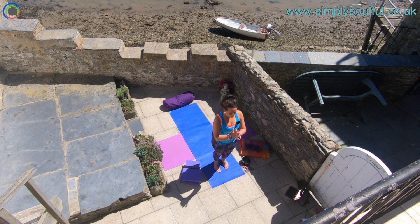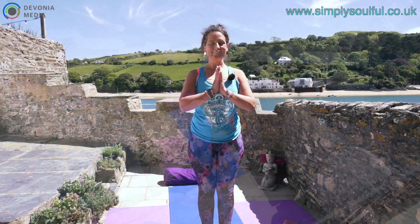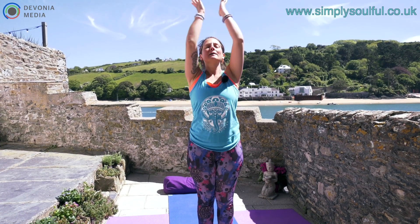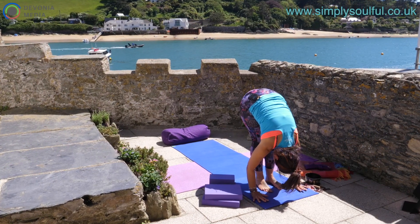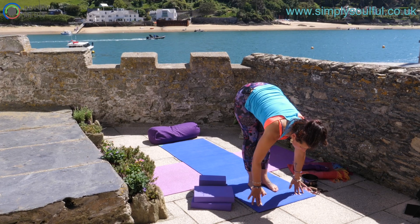Releasing the breath, the hands come back to the center of your mat. Coming to the front of your mat, we're going to take a couple of rounds of Vinyasa. Hands come to the heart into Anjali Mudra. As we inhale, drawing the hands high to the sky, upward salute. Exhale, draw the hands to the heart and take a forward fold down towards the ground, Uttanasana.